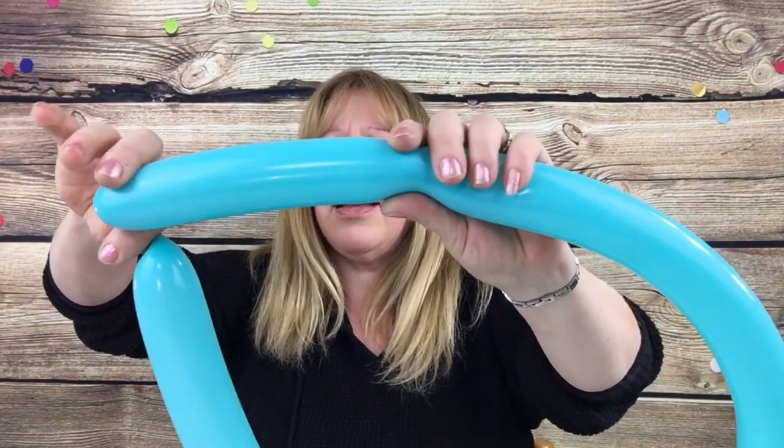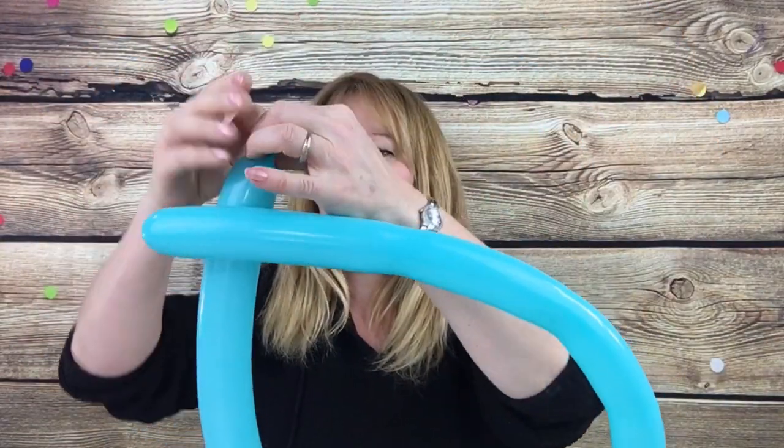So what we're gonna do is pick the color you want for the body and we're gonna inflate it. For this I'm gonna use a Caribbean blue one. I'm gonna stretch it before I inflate it so it doesn't pop. Pull the balloon down, inflate it the whole way to the end, holding it there and then let a little air out — mushy but not too mushy, but it's easier to twist.